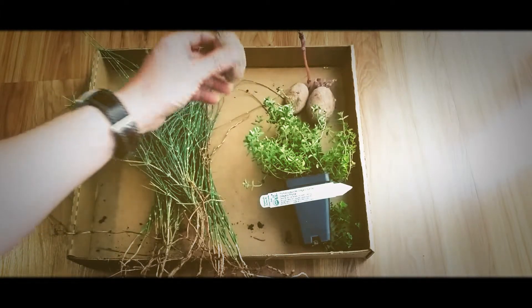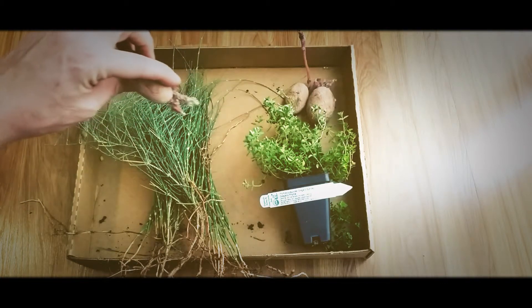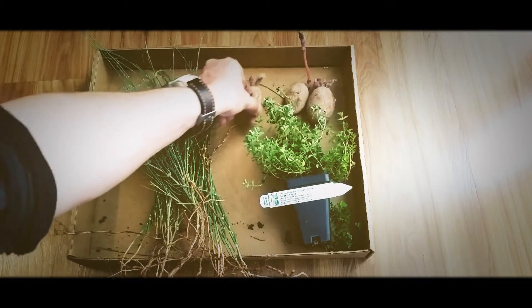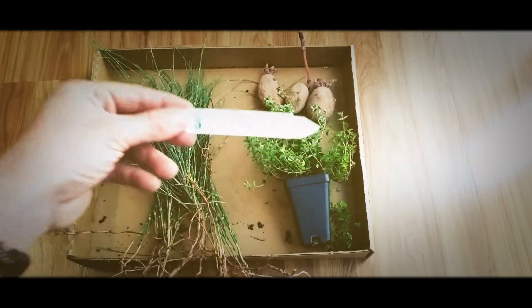Next are some seed potatoes, and I know it's late in the season to plant them. They're kind of mushy but I'm gonna try them anyway — shouldn't hurt anything. Got three of those, and the final is an oregano thyme.